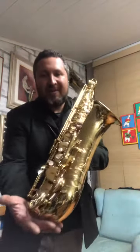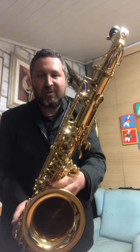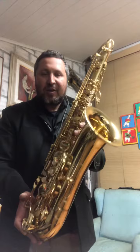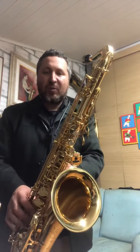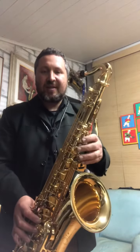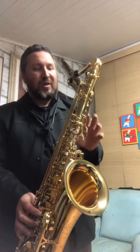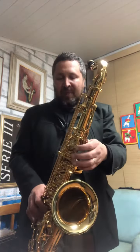Olha só esse maravilhoso, sensacional saxofone tenor Selmer, série 3, que um amigo meu aqui de Curitiba acabou de comprar faz duas semanas lá na Saxco, na Inglaterra. Instrumento fantástico, novinho, maravilhoso.